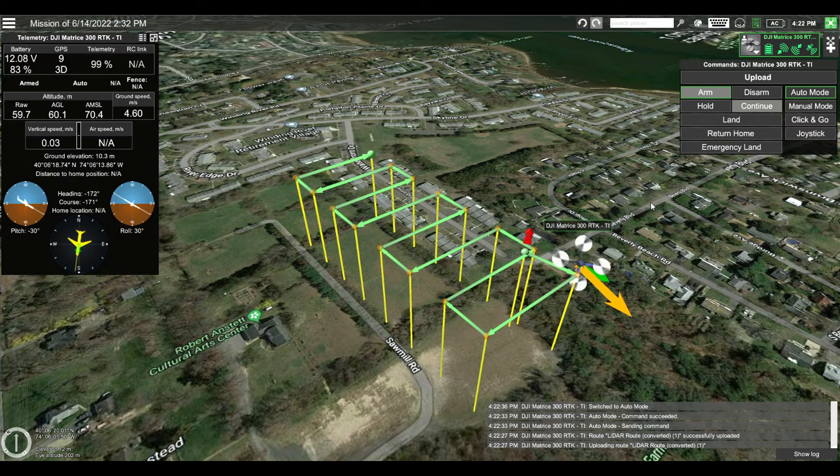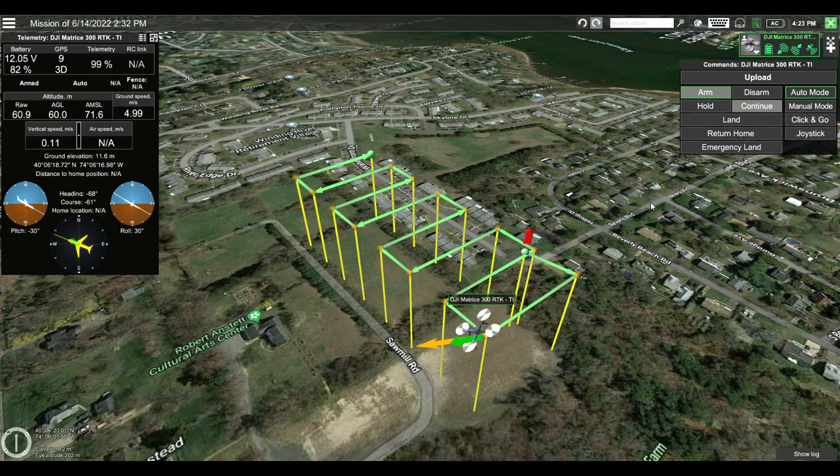Now that the IMU calibration is complete, we can now perform the mission. While the drone is flying, the GNSS antenna, the scanner, the camera module, and the base station will be collecting data.